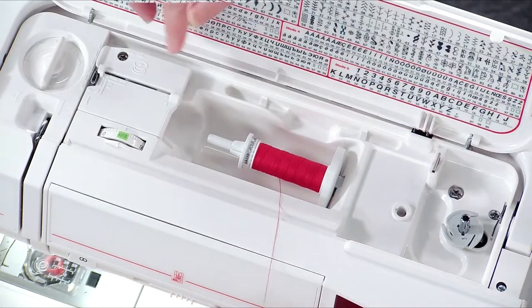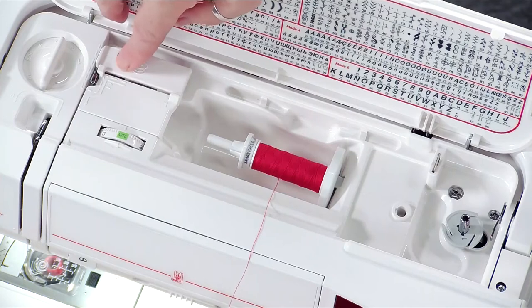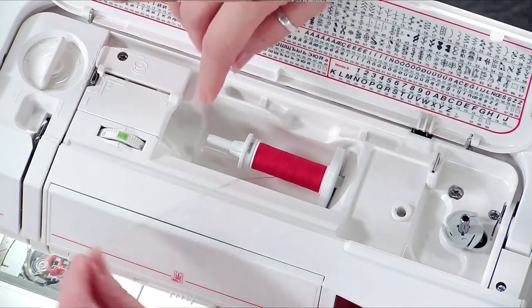And again on here, it's always numbered and there's always a solid and a dotted line, so the solid line is for the needle threading.